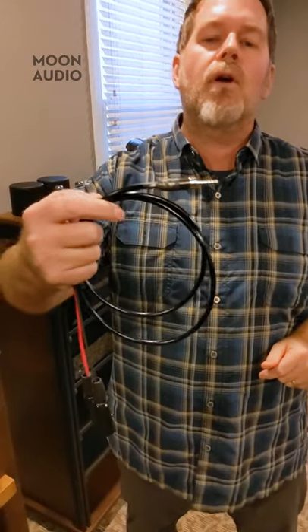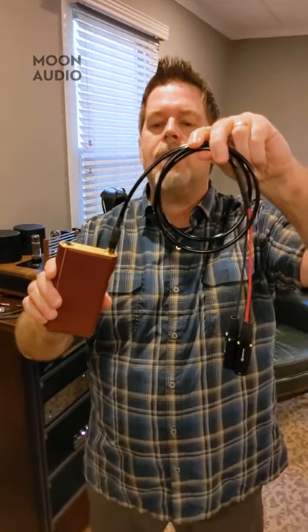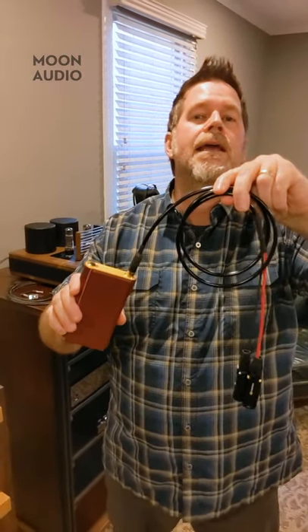Why do we do that grounding? Because if we only did a 2.5 to XLRs for your balanced system, there's a very good chance you're going to get some hum out of it because we're not grounding the device to the system. Thank you, Sony, for developing the new 4.4 millimeter TRRS balanced connector. With that connector, we have a balanced connection with a ground pole on it — five connectors total — and Sony was the first company to come out with that 4.4 millimeter connection, so there are now no hum issues.